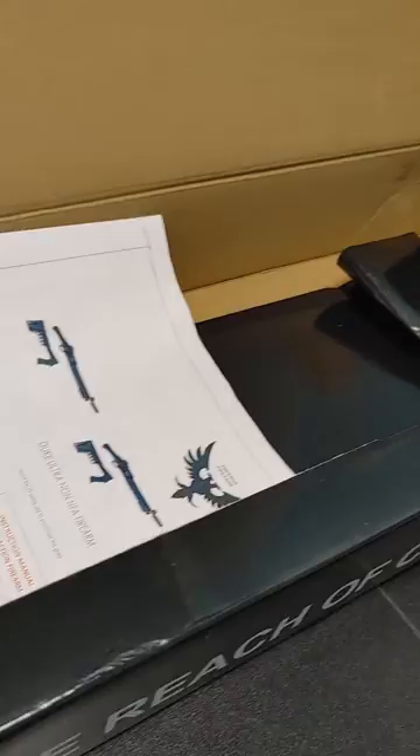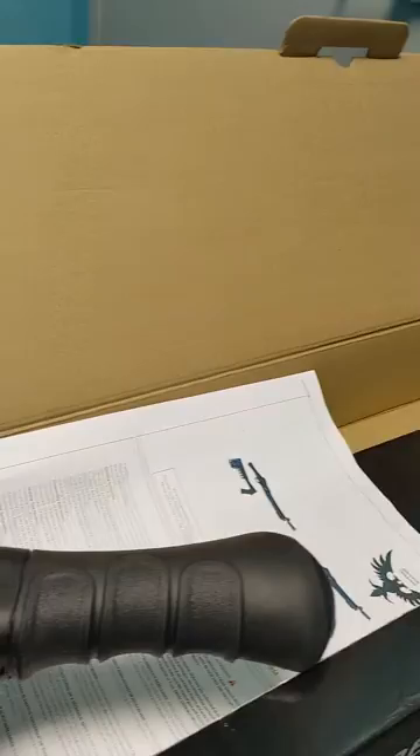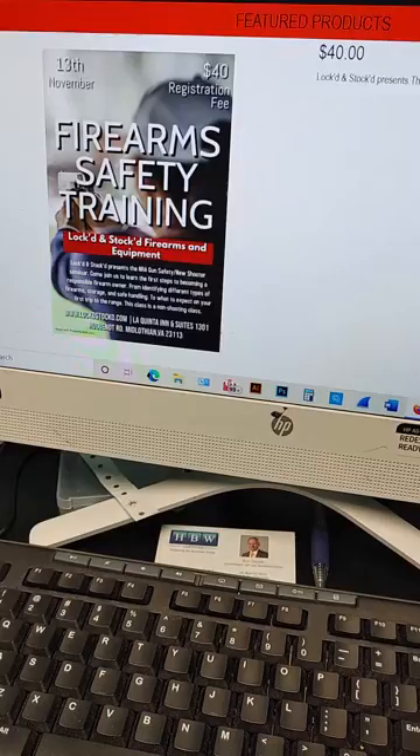I promised them that I wouldn't have people just coming in and picking up their guns, but I still have guns coming up. That's a nice grip. Check us out at Lockandstock.com. I still got seats available for our NRA gun safety class here in Lothian, Virginia.